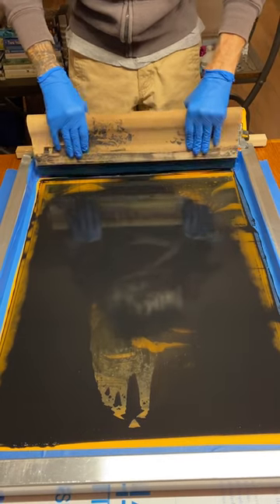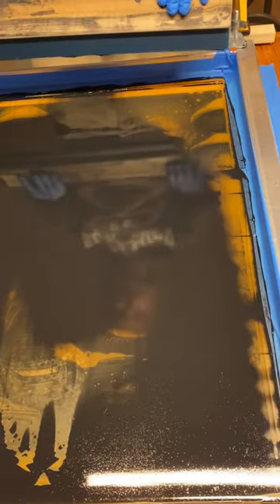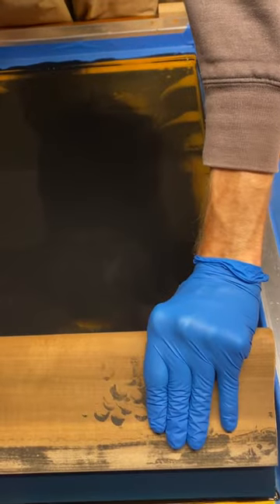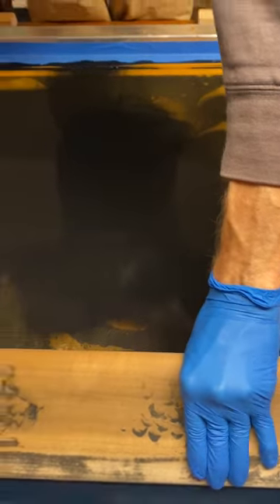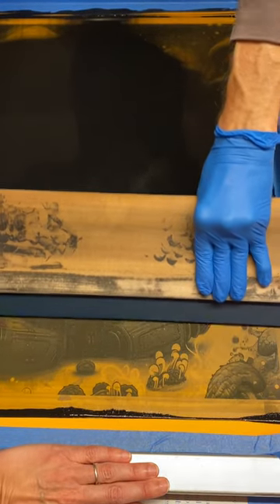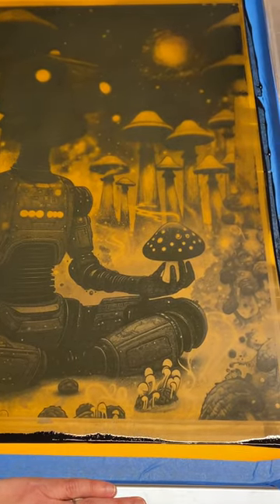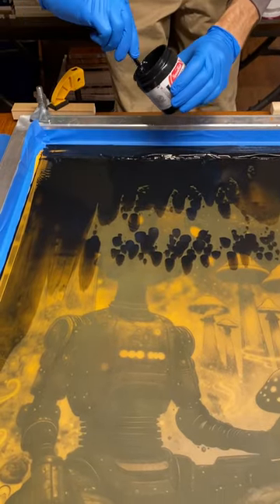It usually takes two or three to get everything rolling really smooth. Now we're going to print — all I'm doing is applying even pressure with both hands and pulling straight back. There we go. Putting out a little bit more ink.